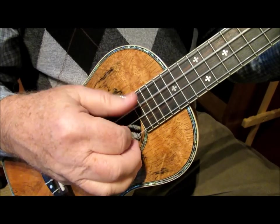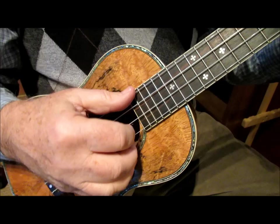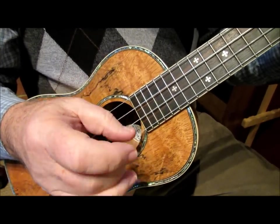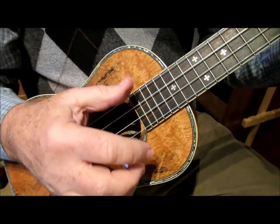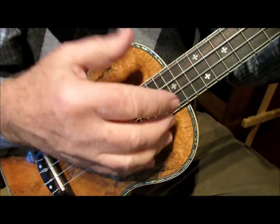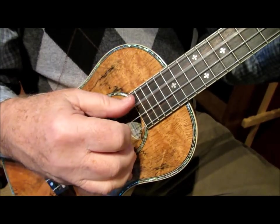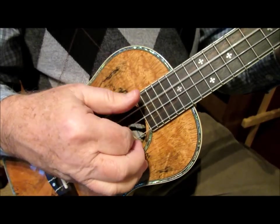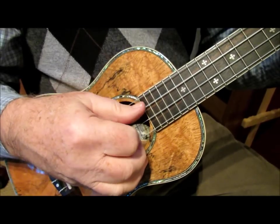The cool thing about this particular version of Travis Pick is that you have that melody string — the first string, which tends to be the melody string in a lot of songs — played by the middle finger on the downbeat. So that gives you some really nice melodic stuff happening along with the rhythm of the accompaniment. In this little exercise I was doing here, I went from a C chord, G, A minor, F, back to C, G seventh, and back to C.